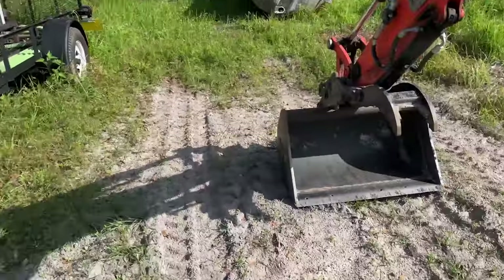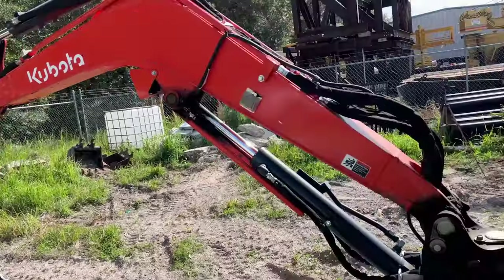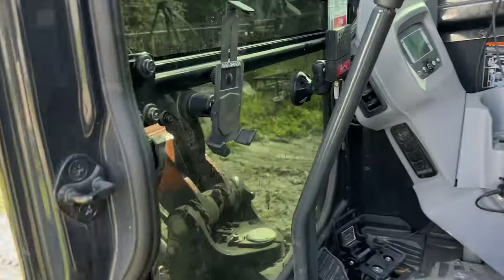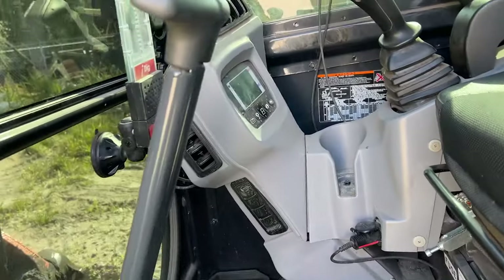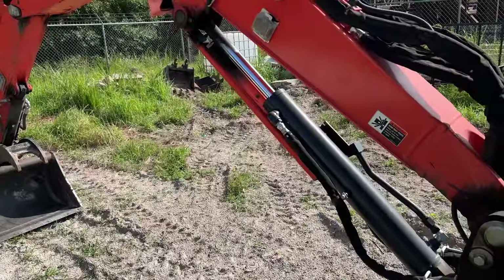All right, this is a video I've been asked for more than anything — let's review the i-Dig. I'm not going to go over how to set it up. Sorry, the yard is trashy right now and excuse how dirty the machine is — we have been balls to the wall lately, so I'll go over this real quick.